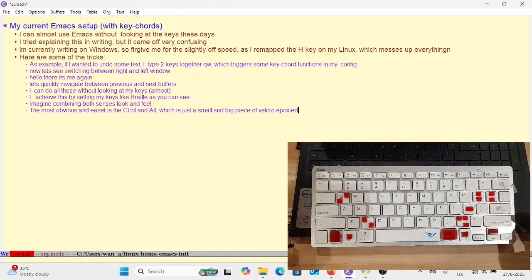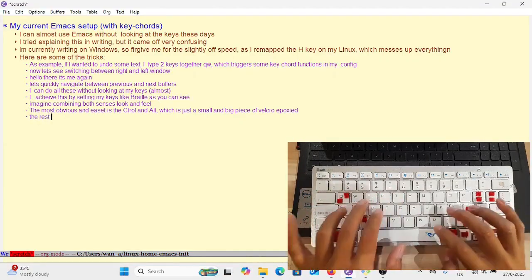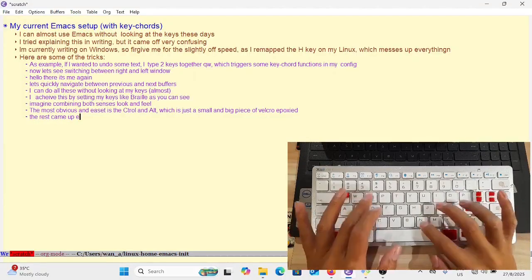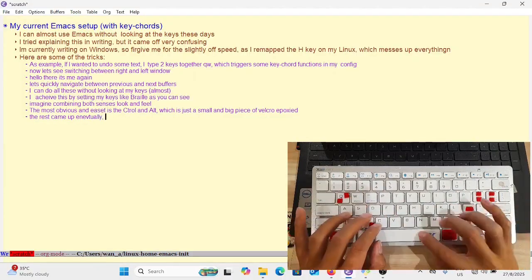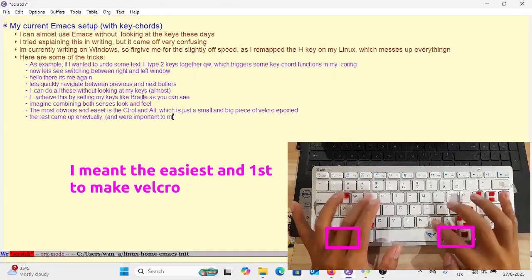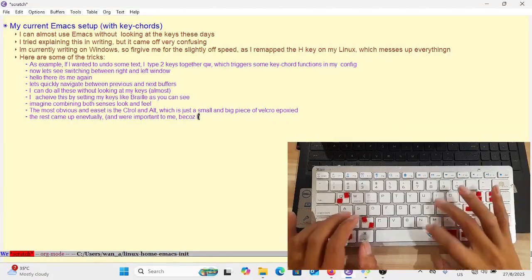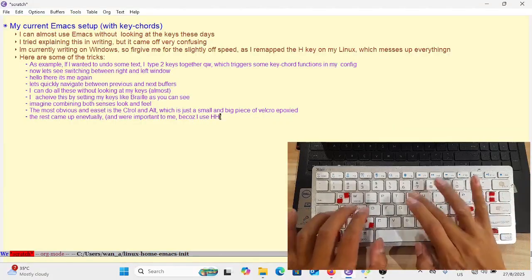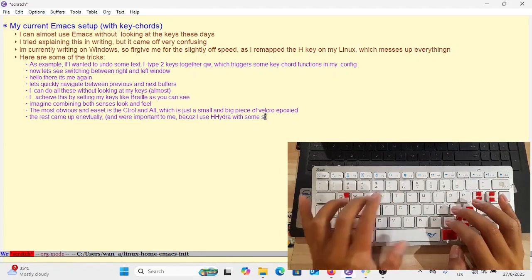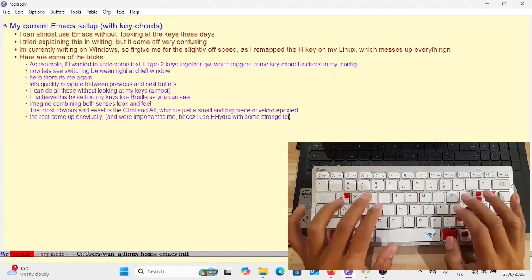Most of the other keys were important because I use Hydra a lot — Hydra mode. The most important of the velcro pieces were the control and alt keys, which was a no-brainer because we use these two modifiers all the time. I put a small and a large piece of velcro on them and I can almost use both without looking.